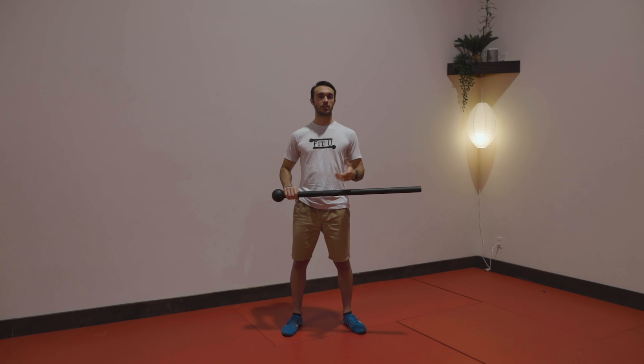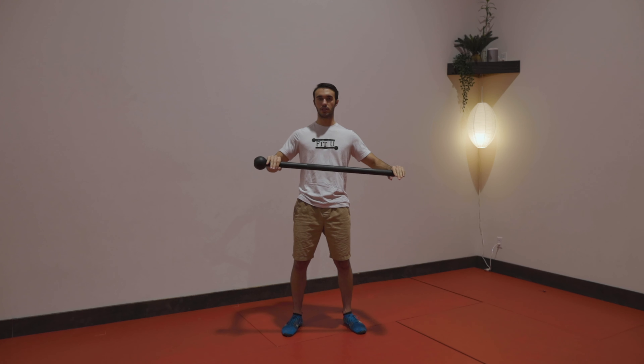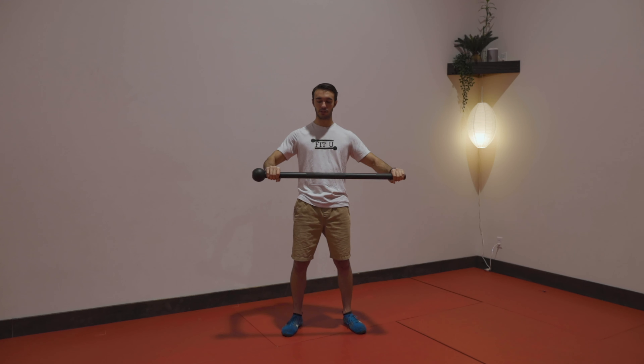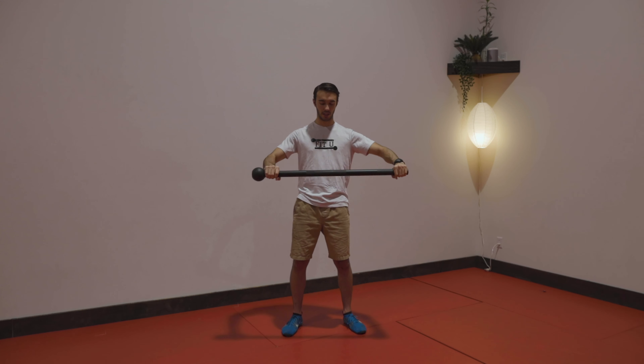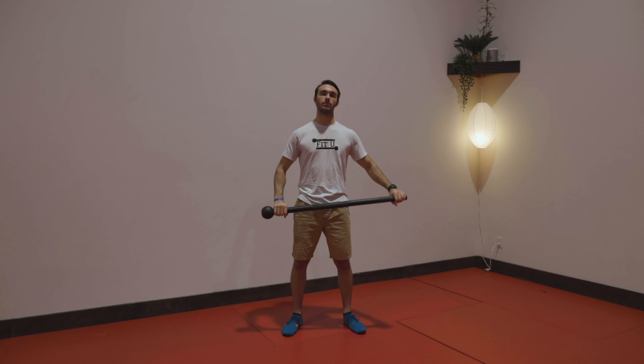Our last active position is twisting — that's going to be as if the mace were a towel and you're wringing the water out of it. One hand twists back, one twists forward, and I'm trying to twist the water out of the mace.